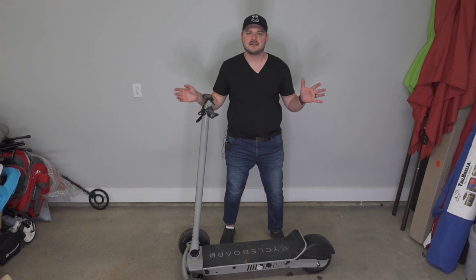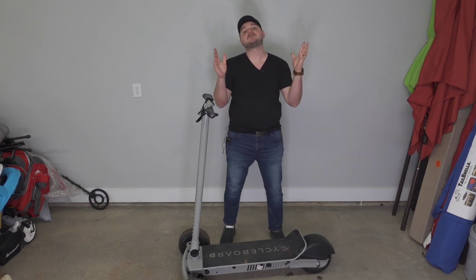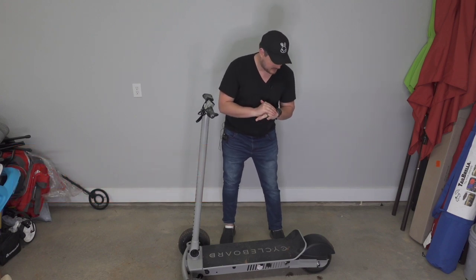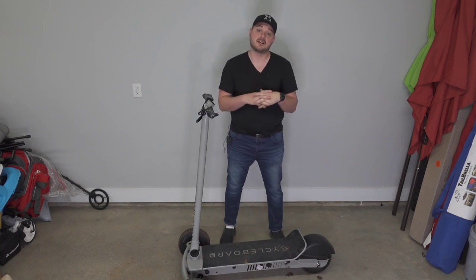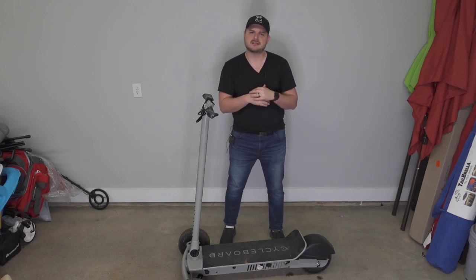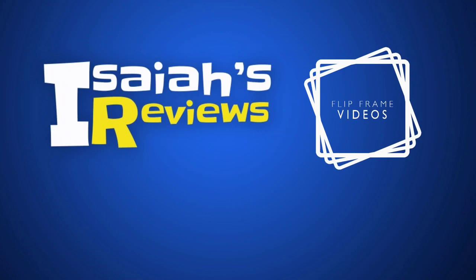Make sure to hit that subscribe button and turn on notifications so you get notified of the next review. Go check out the link to this thing down in the description — I think you'll be pleasantly surprised if you get one. If you do get one, please leave a comment below about what you think and throw out some ideas for things you'd want to see tested so I can work on that through the summer. See ya, bye.